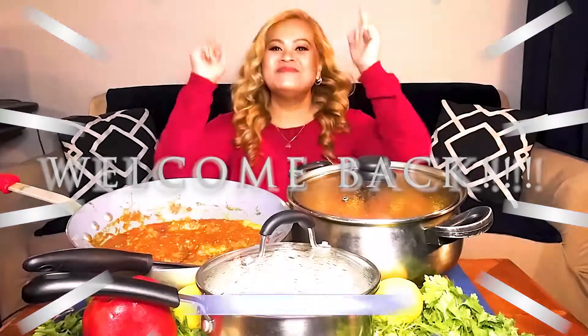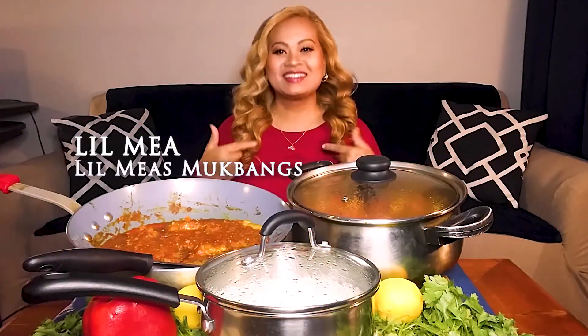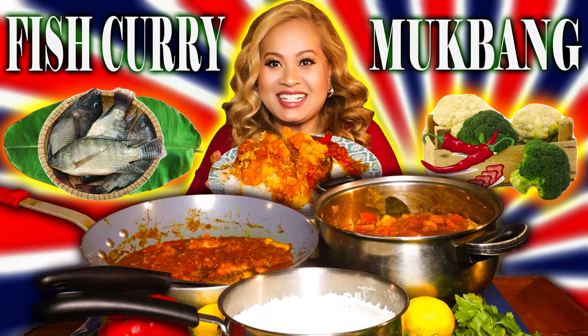Welcome back, Minion Squad. I'm Little Mia. Welcome back to another episode of Little Mia's Muffins.